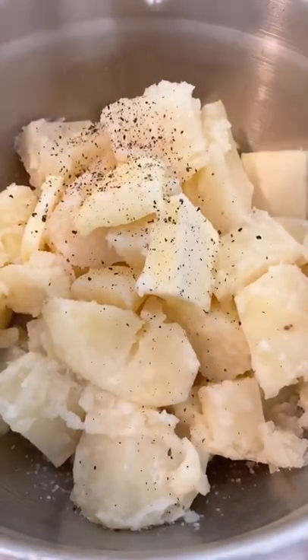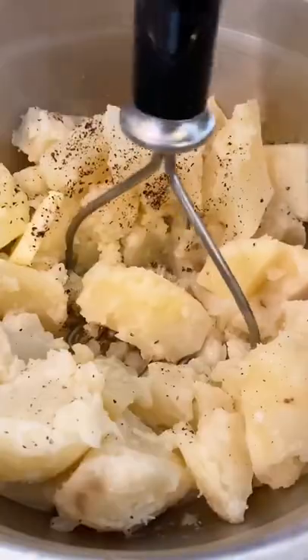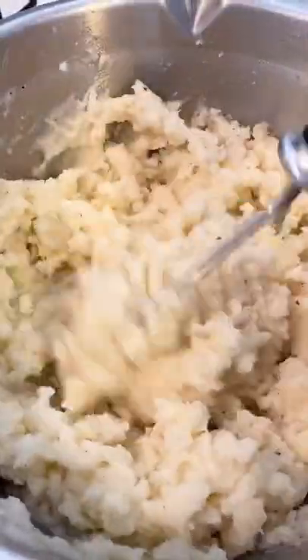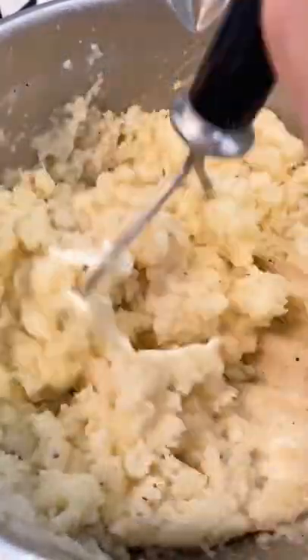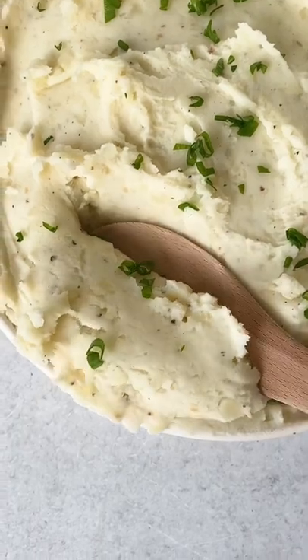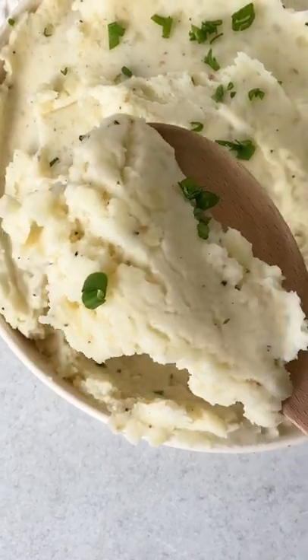They're so easy to make and they taste really good. You can also make these vegan by using vegan butter and vegan sour cream. All you have to do is boil the potatoes and then mash them together with the ingredients, and they're so creamy and so good.